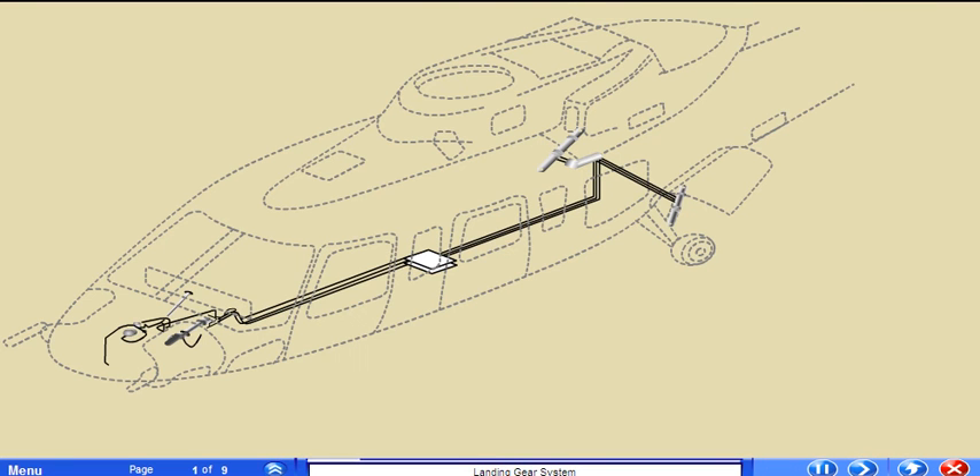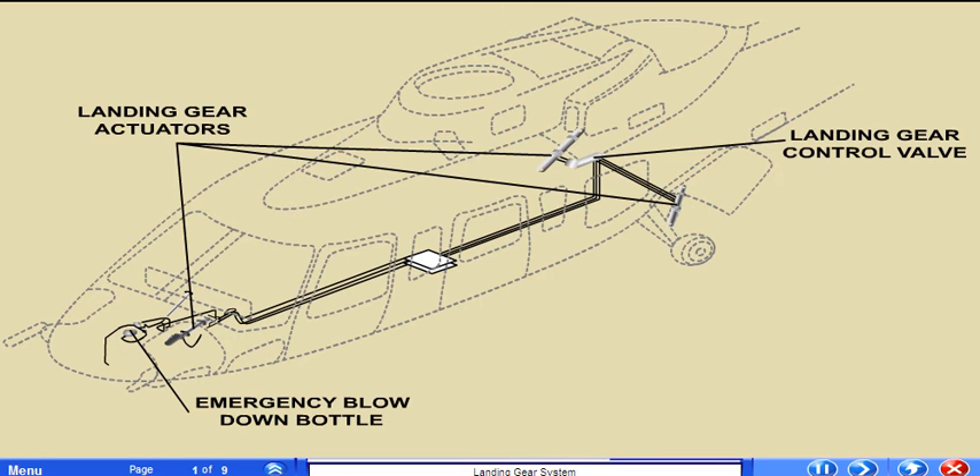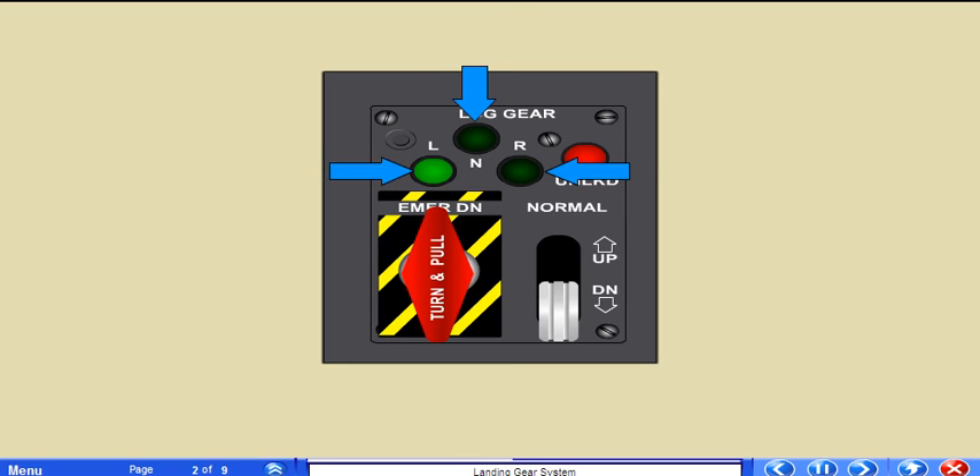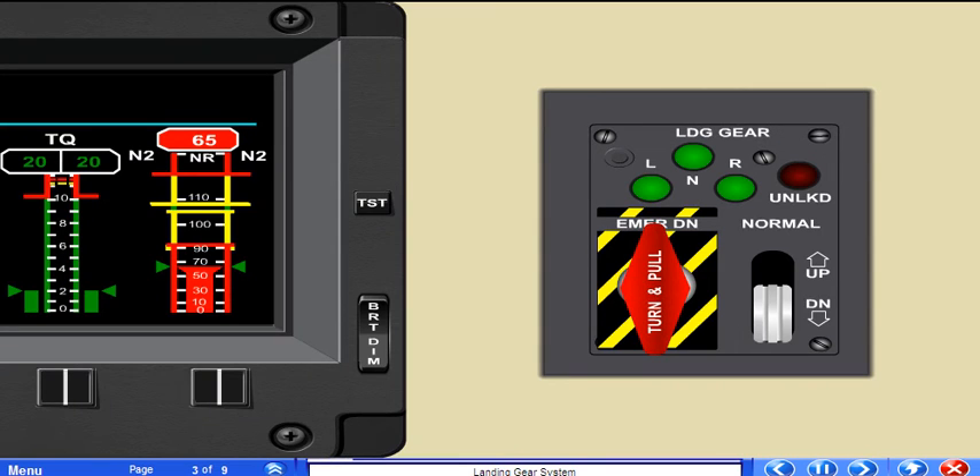The tricycle landing gear is extended and retracted by the second stage hydraulic system. The main components include the landing gear control valve located in the right wheel well, the emergency blowdown bottle, and the three landing gear actuators. The key component to the operation of the gear is the control valve. Gear operation is controlled at the landing gear control panel. The control handle must be pulled out in order to move it to the up or down gear positions. Three green lights, one for each gear, indicate when the gear are extended and locked. The red unlocked light illuminates whenever the gear are in transit and have not locked in place. There are no caution messages related to the landing gear in the IIDS caution panel; however, when the test button on the panel is pressed, all four landing gear indicator lights illuminate.